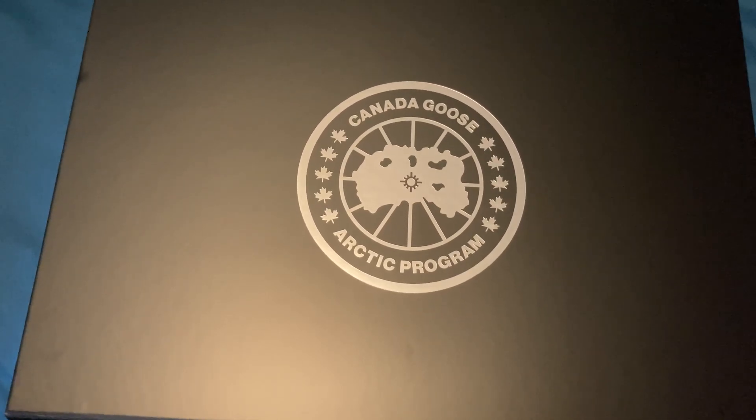Good afternoon everyone. Today we're looking at an unboxing of the Canada Goose Hybrid Huron Hoodie. They've actually got two types of this particular release — a hoodie version and a jacket version. I'm going to do the jacket version as well soon, but for today's purposes we'll look at the hoodie edition. Let's have a look at it.